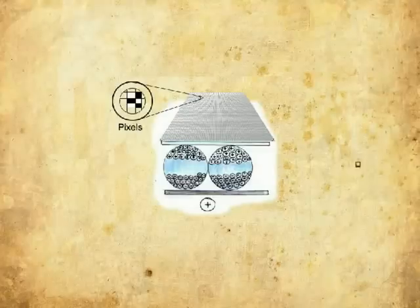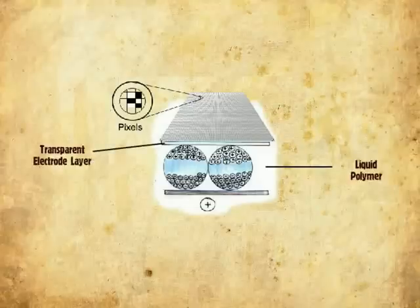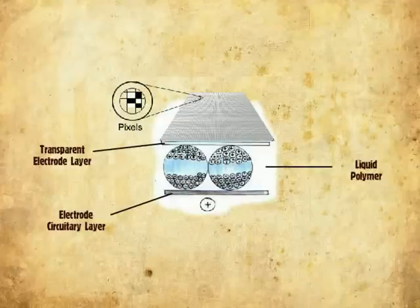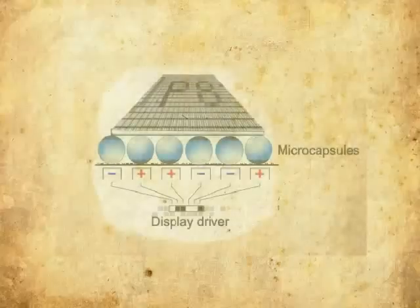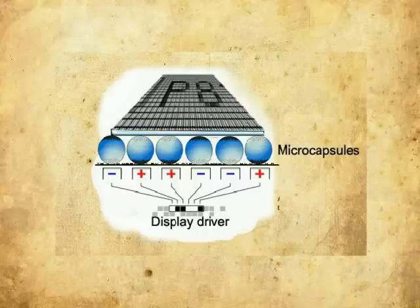The microcapsules are held in a layer of liquid polymer sandwiched between a transparent electrode layer on top and a layer of electrode circuitry beneath the microcapsules. The electrode circuitry forms a pattern of pixels that can be controlled by a display driver, which turns the electronic ink on and off at specific pixels by applying voltage to a specific electrode point, thus creating images and texts.